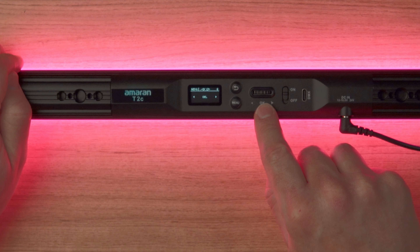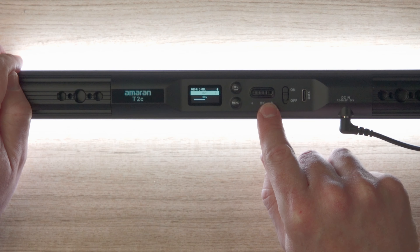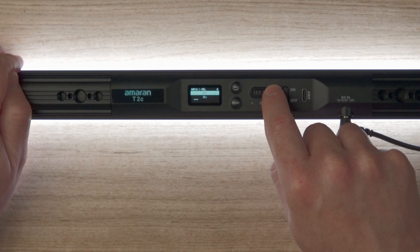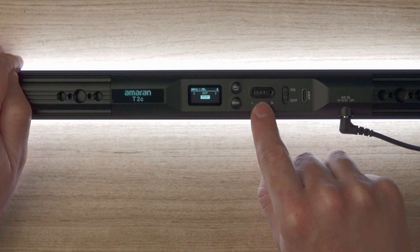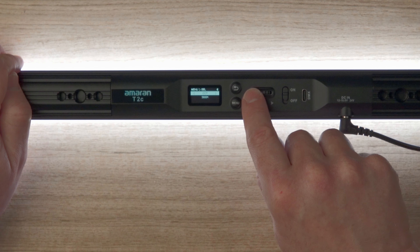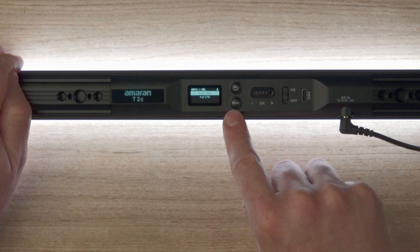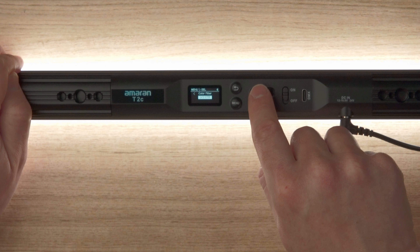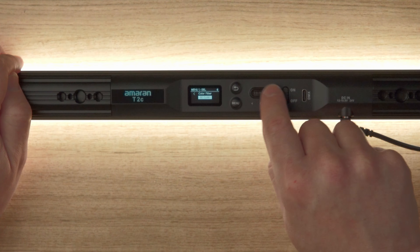Click back to go up a menu option and scroll across to gel mode. Push the dial to enter gel mode. Once again you can alter the intensity, and there's a little arrow indicating more options. You can set the basic color temperature, and scrolling across you can choose the color filter — currently on full CTB. You can scroll through all the different gel options, such as a third CTB.